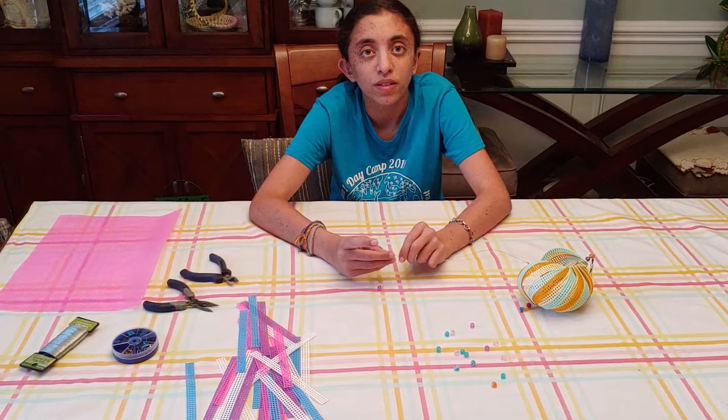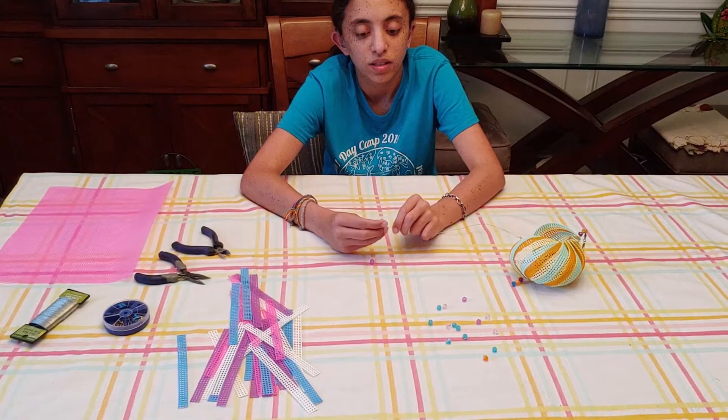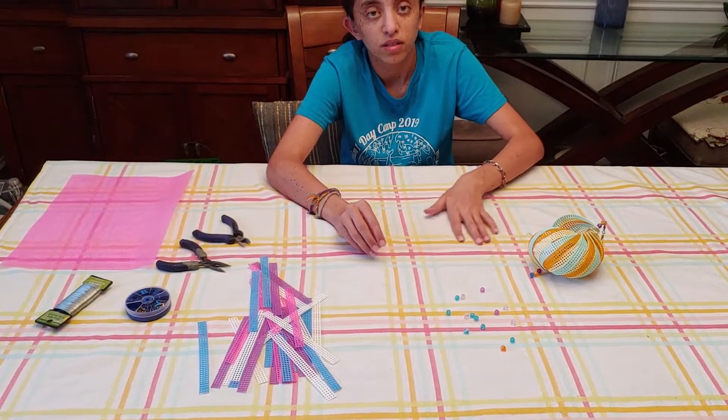Hi, my name is Cocoa Puff. And I am Beezus. And today we are going to be working on making a conch shell spinner.